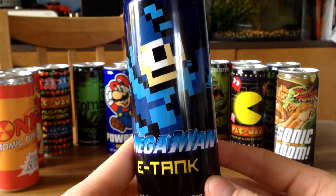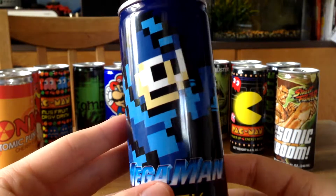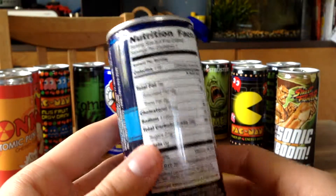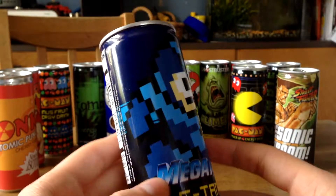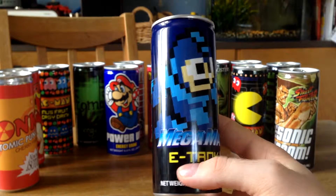First up we got the Mega Man E-Tank Energy Drink. It's really cool with that pixely look. On the back side we just got what it contains. It's one of my favorites because it looks so retro, and that's a really cool thing.